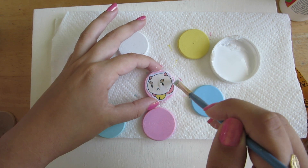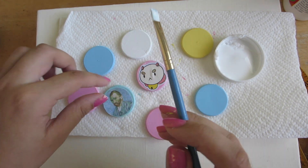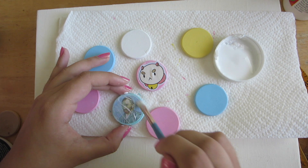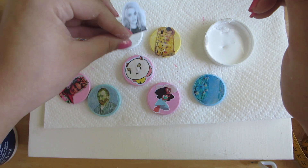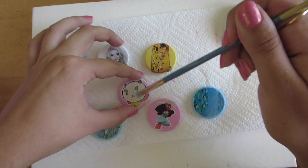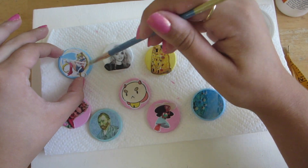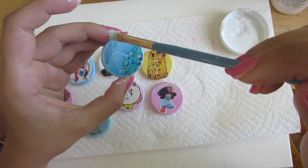Repeat these steps with the rest of your pins — add a thin layer of Mod Podge onto the shape, add the image on top of that, and then add another layer. Wait for the Mod Podge to dry completely and then add another layer on top. Repeat this three or four times to make sure that your image is sealed to the shape.